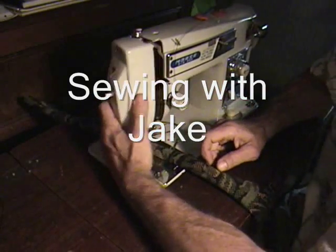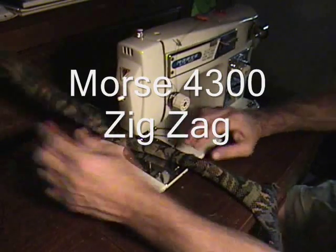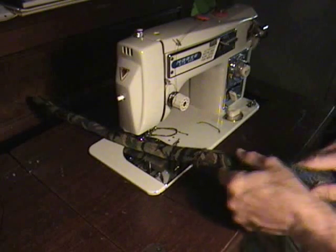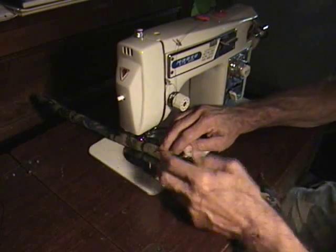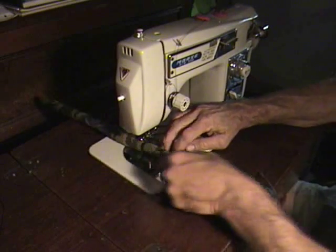Here it is. This is my Morse 4300. I've got some piping set up here — this is some big fat 22/32nds. I cut my piece a little bit small here, I should have cut a little bigger.